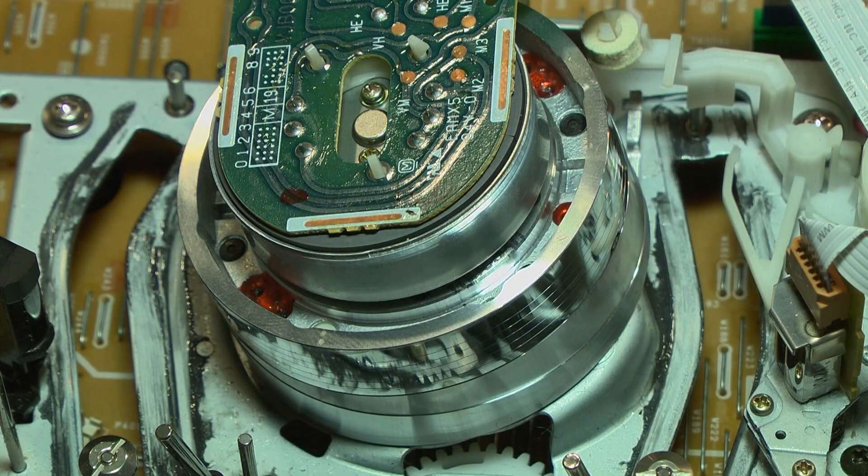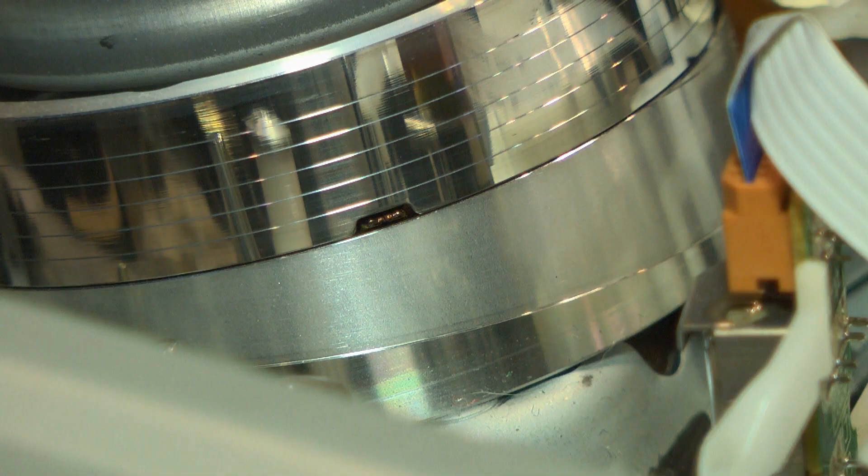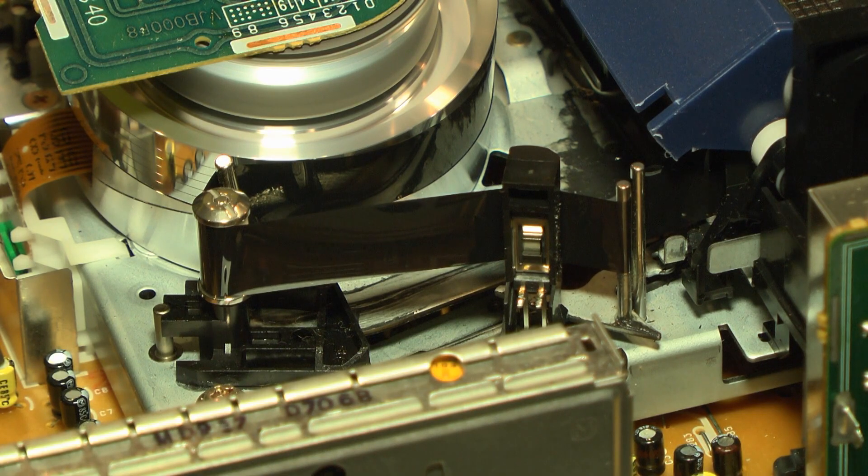The video drum contains the video heads. These are the little black heads protruding from the side of the drum. They are located 180 degrees from each other on the circumference of the drum. They are switched on and off in rapid succession and read the picture information.